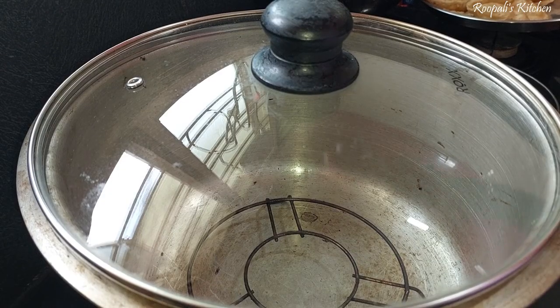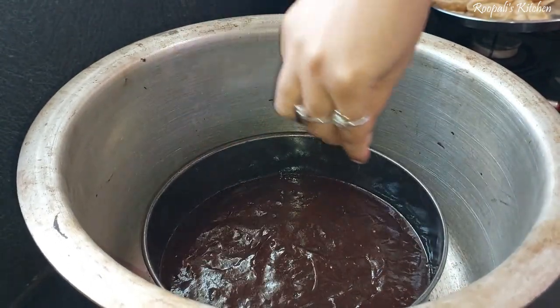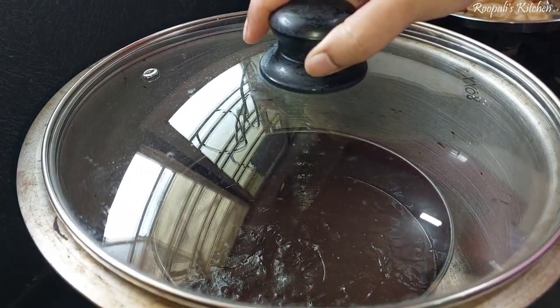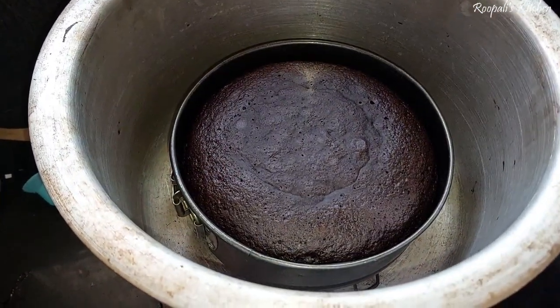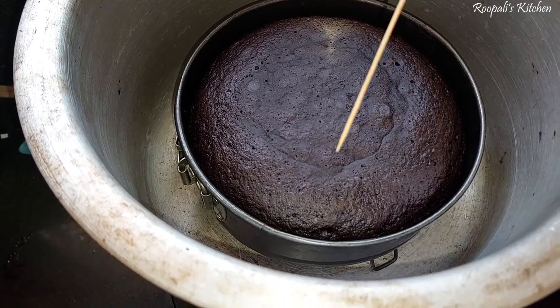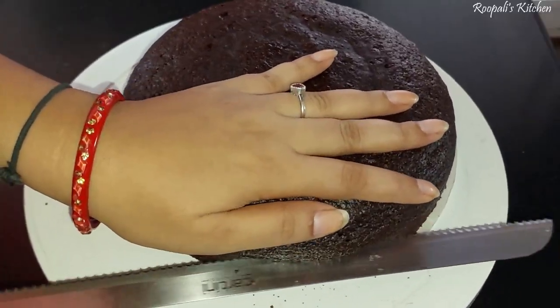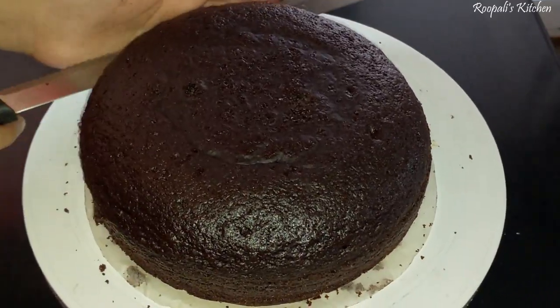Before putting in the batter, tap it a little to remove air bubbles. I put it in the oven which was preheated. Bake the cake for 20-25 minutes. Check with a skewer — if it comes out clean, the cake is completely baked. If not, keep it a little longer.